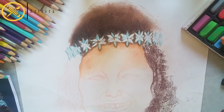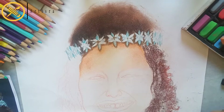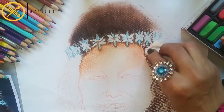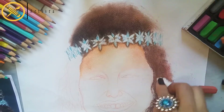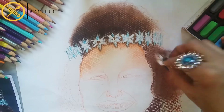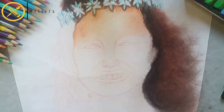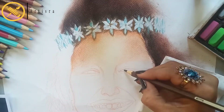Soft pastels are nicely adjusted and you can place objects in the same area. However, there is a disadvantage you should know — it is very easy to dust out. If you have finished your portrait or object, just spray it to fix it.